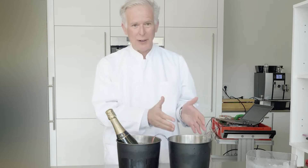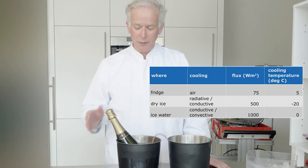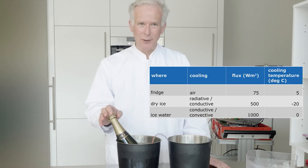From the dry ice to the wet ice we again win a factor of two. We measure a staggering 1000 watts per square meter.